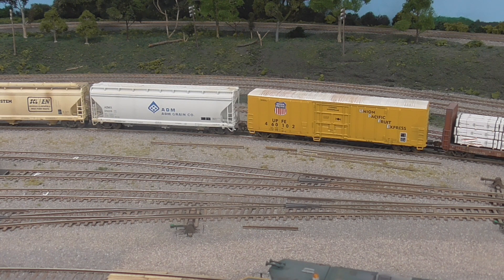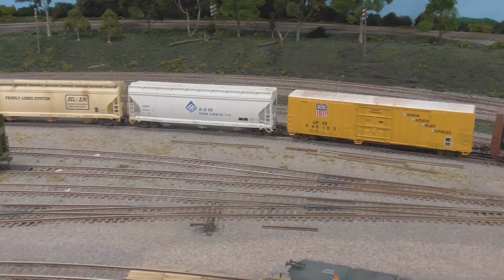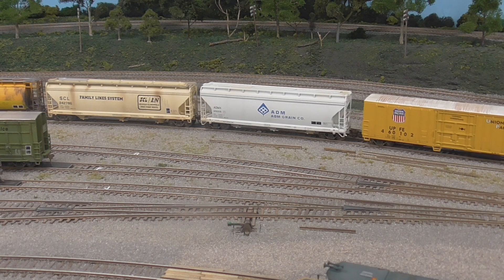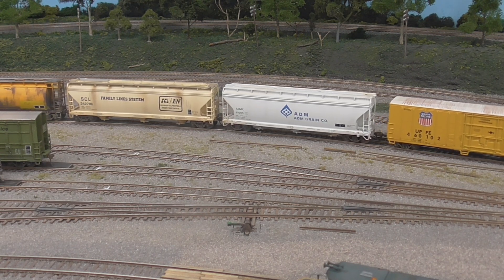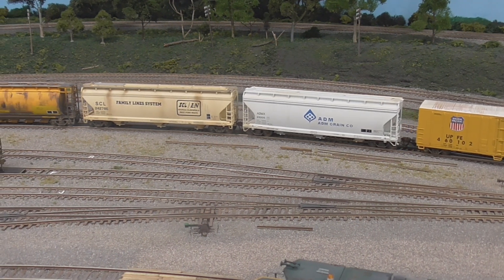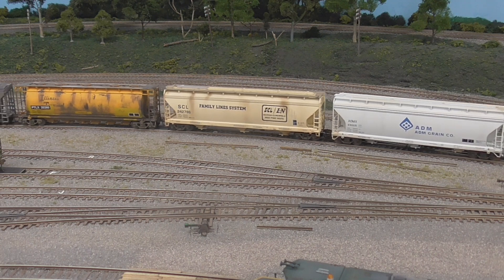I think we've got a good couple. 1, 2, 3, 4, 5, 6, 7, 8, 9, 10 — so we have 10 cars that will go to the east end of the yard.